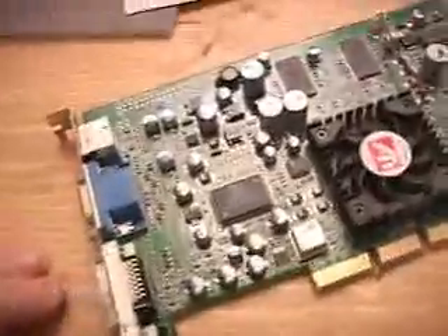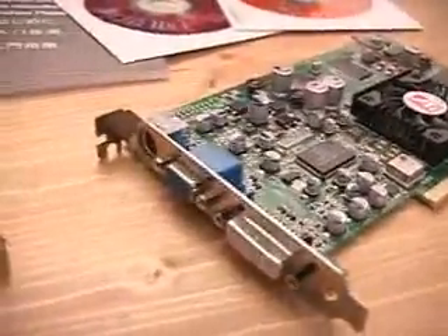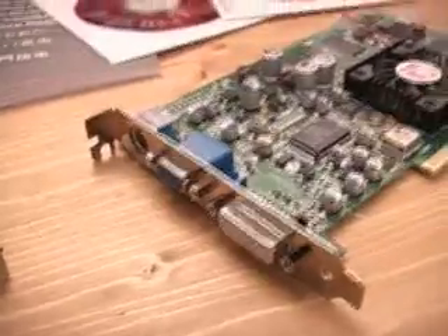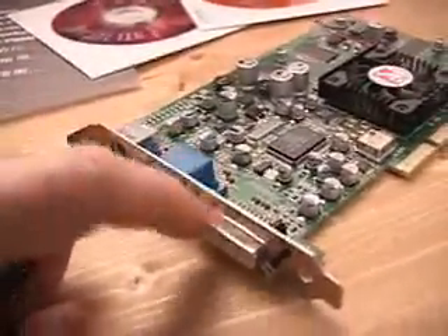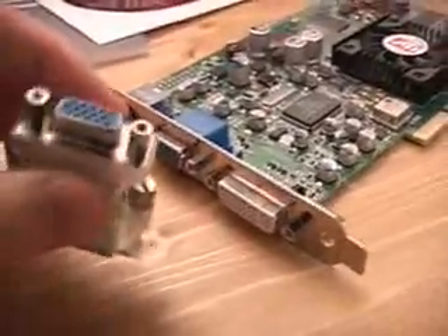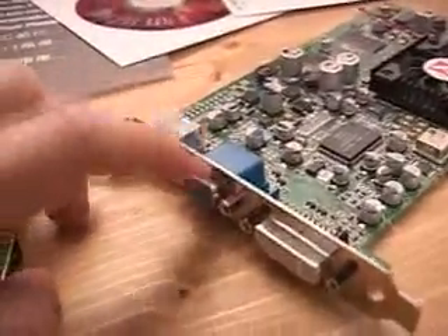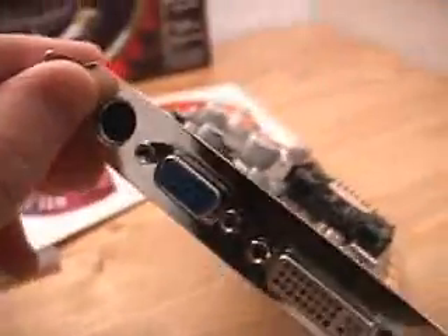If we look at the back of this card, you can see it supports dual display, so you can have two displays running at the same time, substantially increasing your desktop space. You can use a DVI cable display, or if you don't have a DVI display, use the DVI to VGA adapter. This is the standard VGA port, and at the very top we have the S-Video out connection.